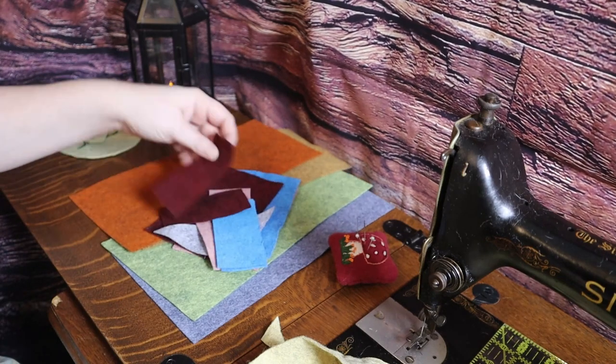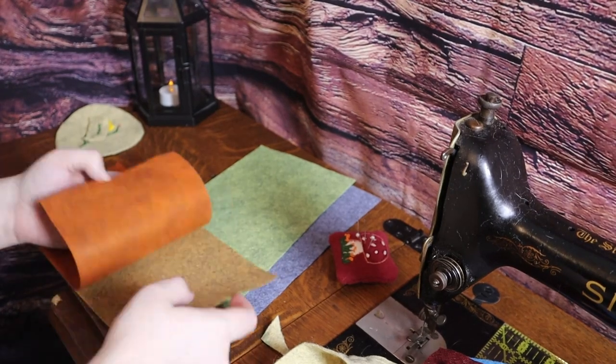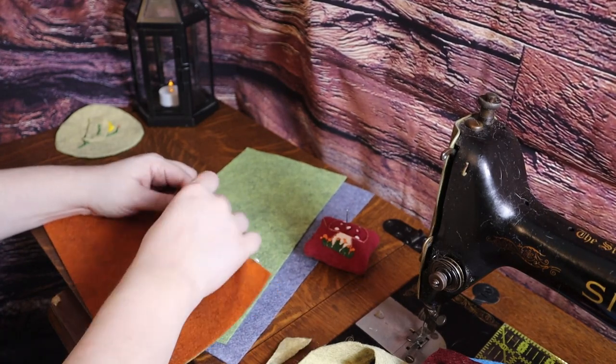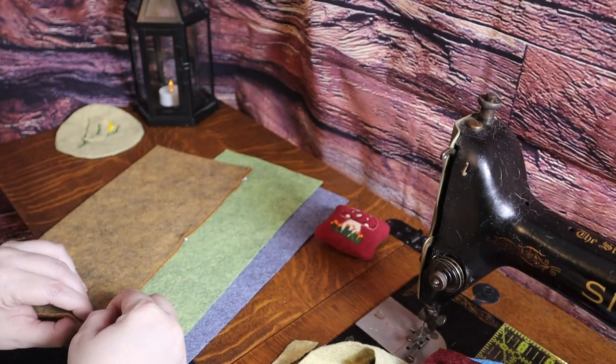I grabbed some other scraps to add on to the pocket. The main body is made from four pieces of wool felt — two for the front and two for the back. The center front will have an opening left for access to the pocket. The back will be sewn up the center from top to bottom.